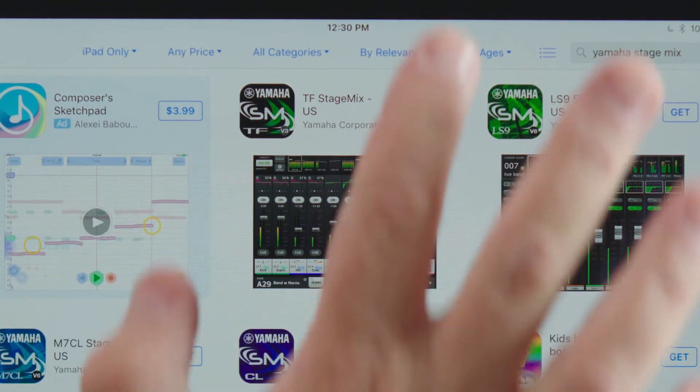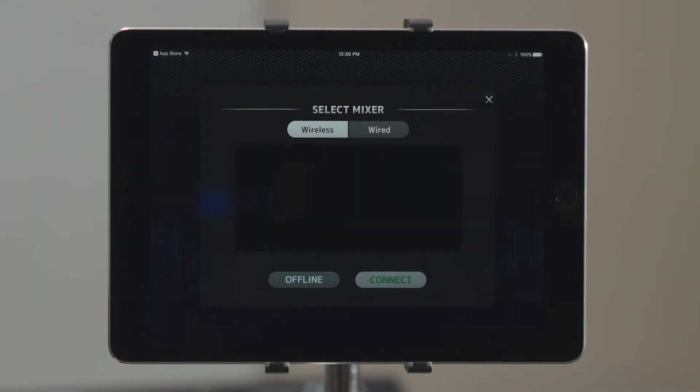Now you'll be able to open it. You'll notice it's only in an offline mode — it's not possible to connect because we're not hooked up to a console.